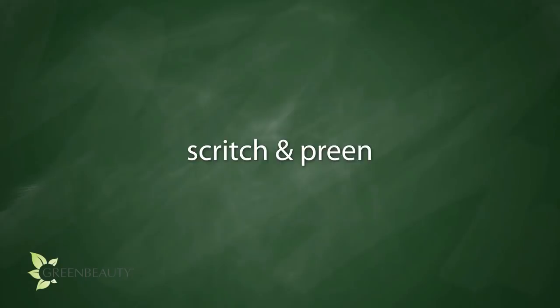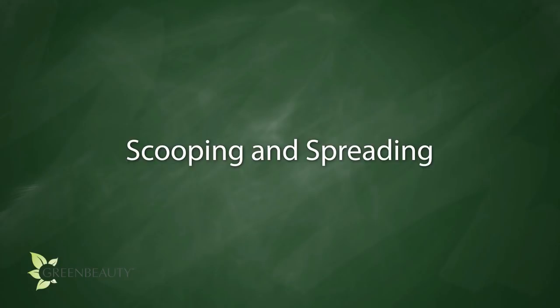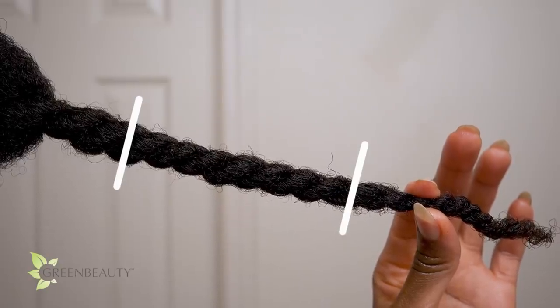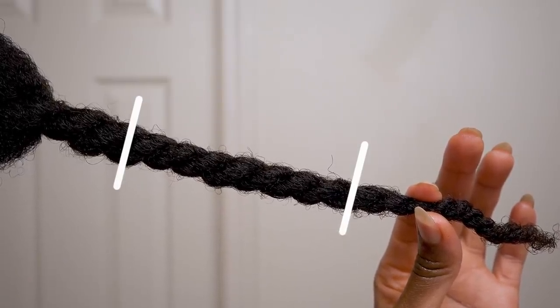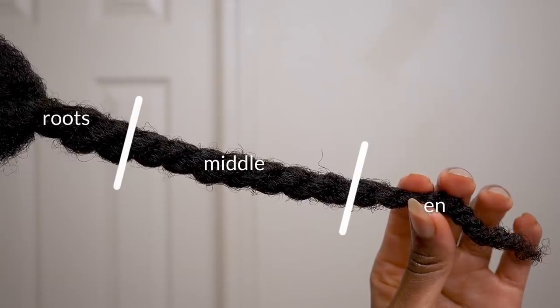I use a technique that I used to refer to as scrunching and preening. But you'll see in a bit that scooping and spreading describes it way better for natural hair. Following the same approach I use when I'm blowing out my hair, I imagine it as three sections: the roots, middle, and ends.